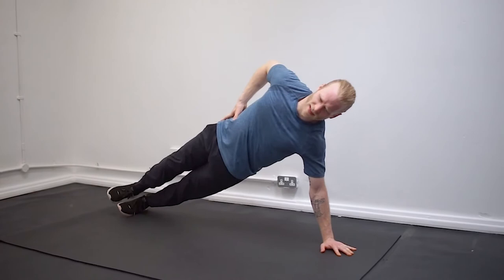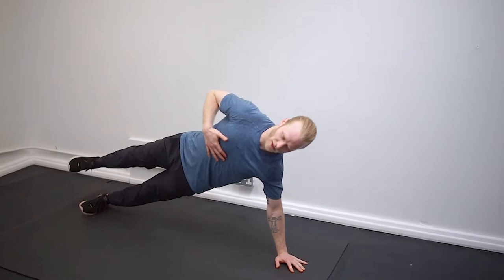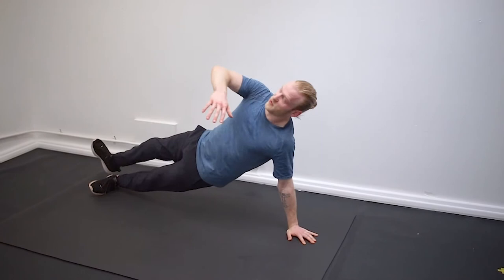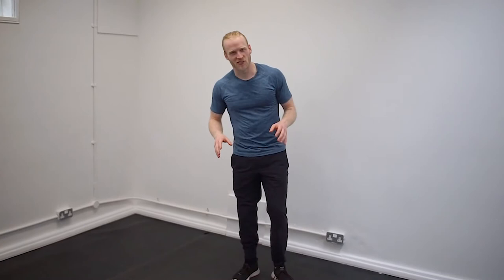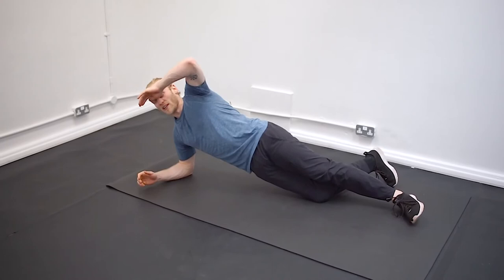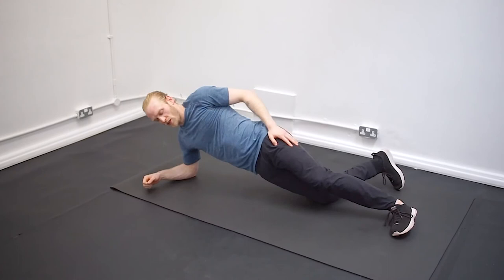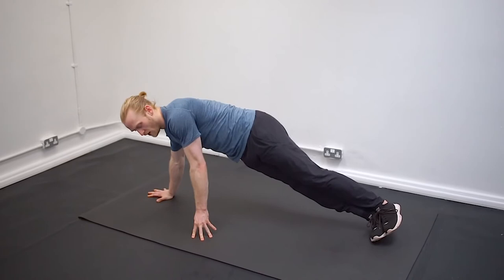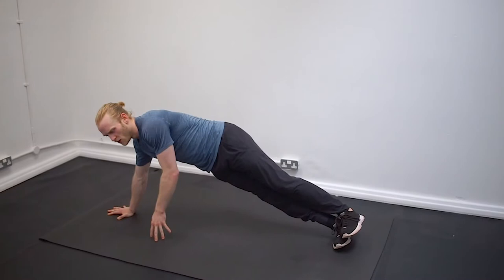This is where the exercise gets nice and challenging — we're really working on control here, trying to keep everything nice and straight. That underneath line is really where all the work comes from, and what you'll find is when you start doing it you want to twist and turn and it's really hard to keep that control. Start off 10 seconds each direction, and then maybe after a couple of weeks when you're feeling ready, add a little leg lift and see how you go. The leg lifts can also be done from the knee position — anywhere between 10 and 30 seconds in each direction is really good.